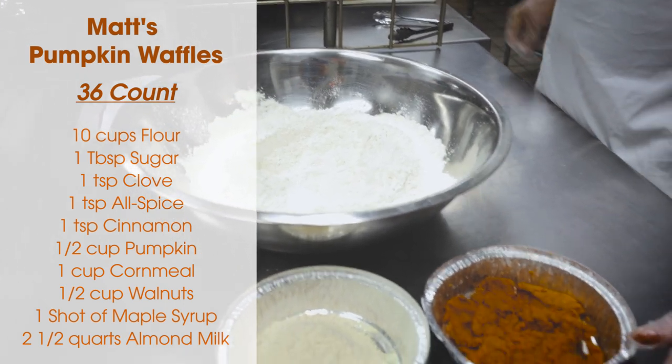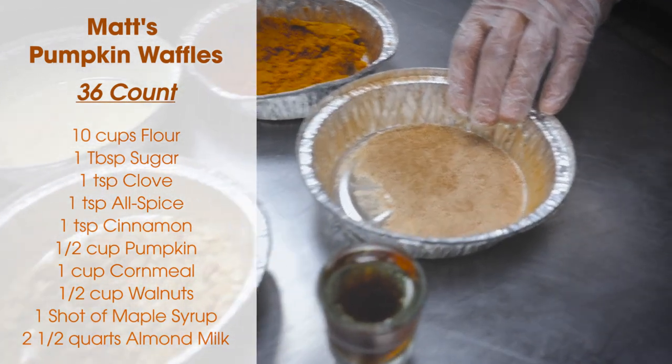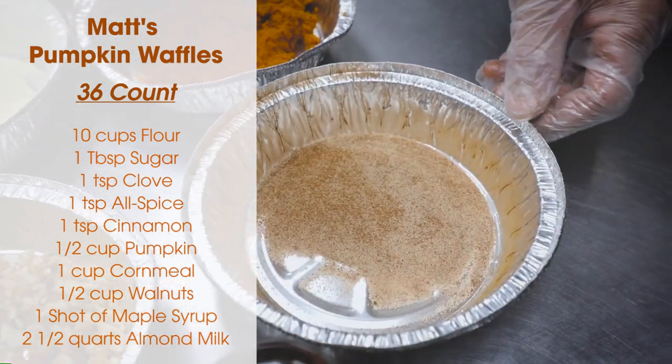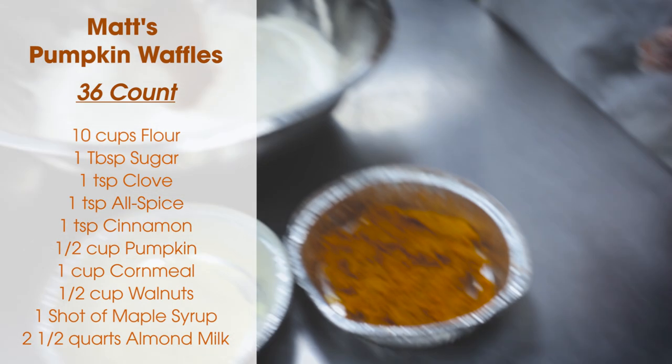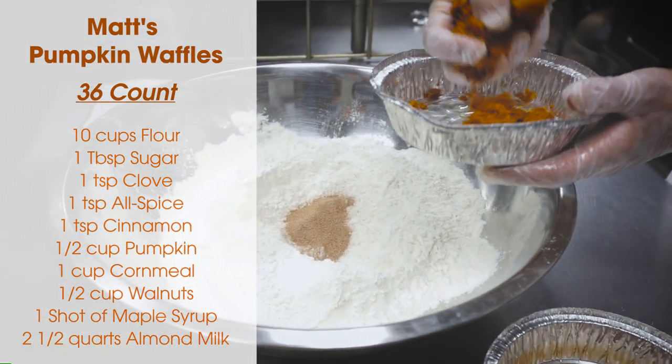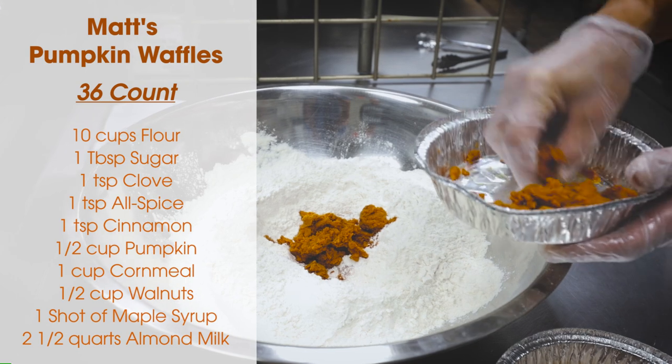Along with that we got a little bit — about a tablespoon of sugar, about a teaspoon of clove, a teaspoon of all-spice, and a teaspoon of cinnamon. So we're gonna dump that right on in. We're gonna use about a half a cup of the pumpkin and kind of slap that in the center there.